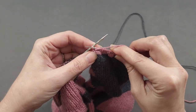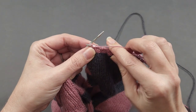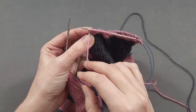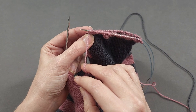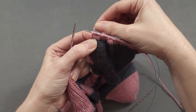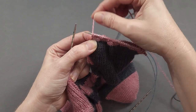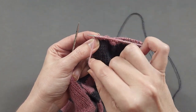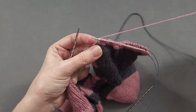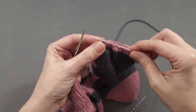At the end of my first sock cuff, I purl that last stitch. Again, my yarn is naturally going to be at the front. I want to move it to the back, and I want to make sure to go under, not over the needle. If I go over, I'll create an extra yarn over. So I'll bring it to the back by going underneath the needle, and then just let it go to the side.